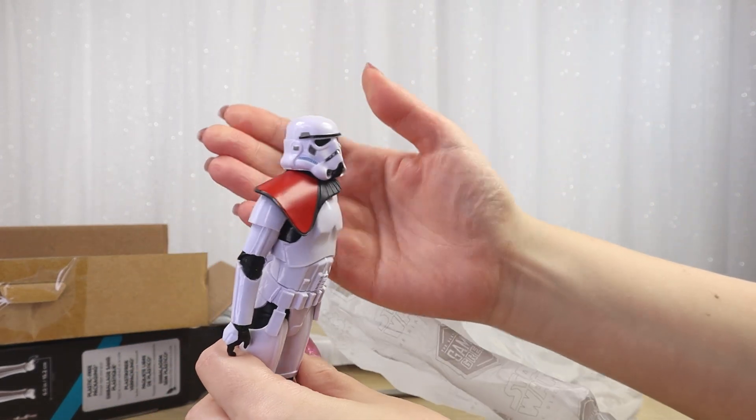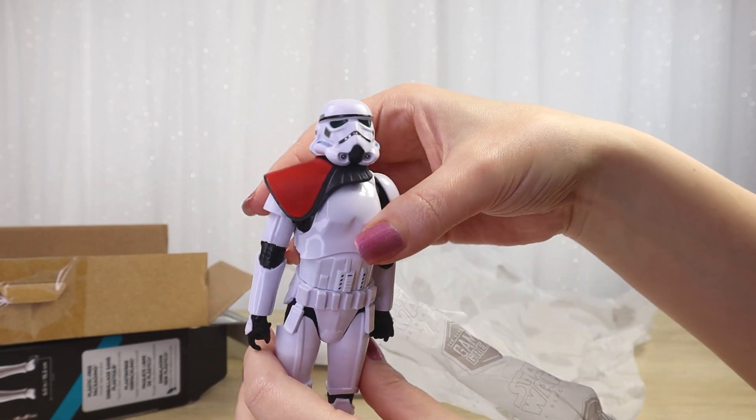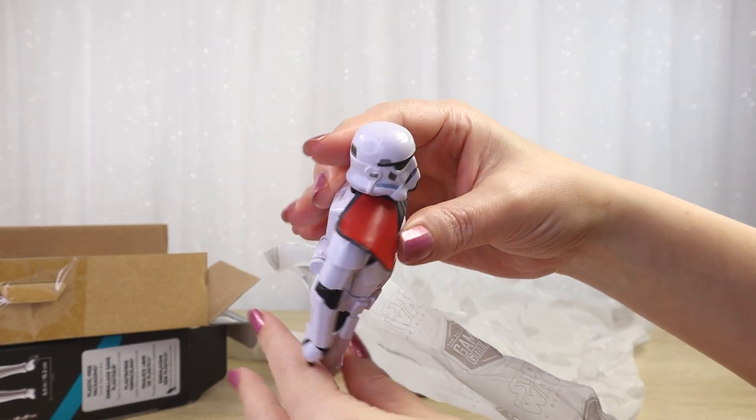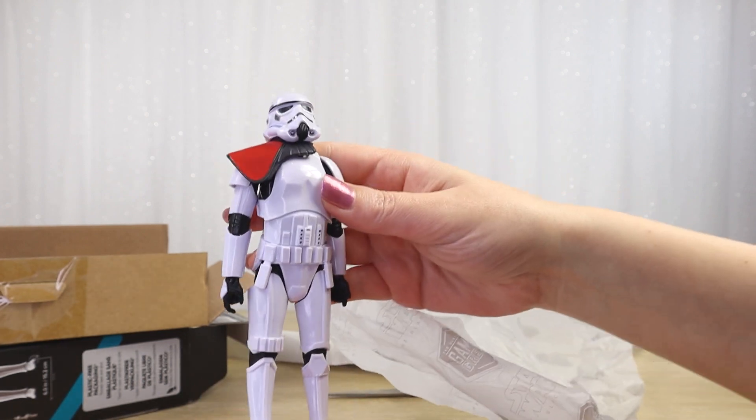And there we go. It's kind of halfway between red and orange — that's kind of interesting. I wanted to say it's red and then looking at it I'm like, no, it could be orange. Interesting. Fantastic trooper there.